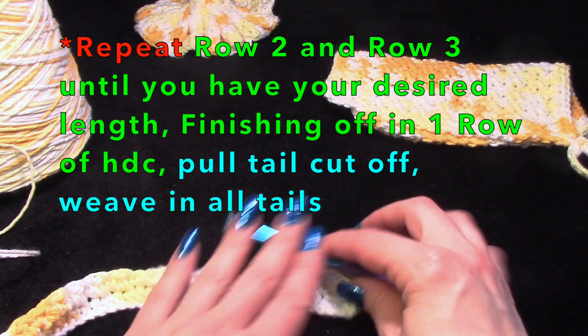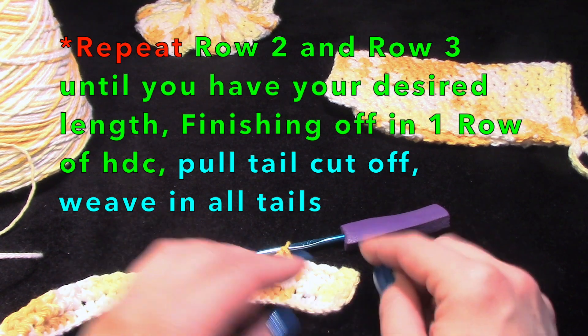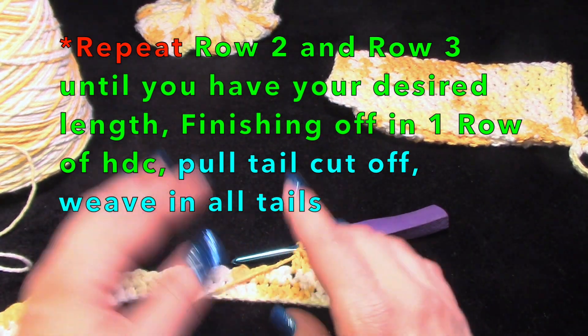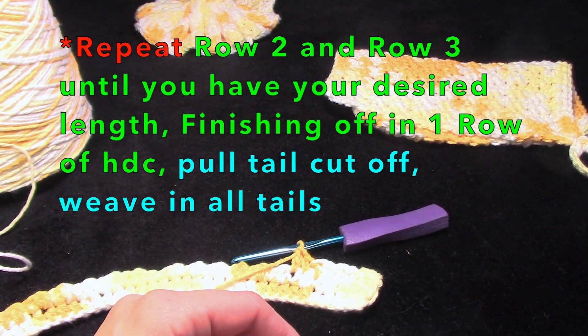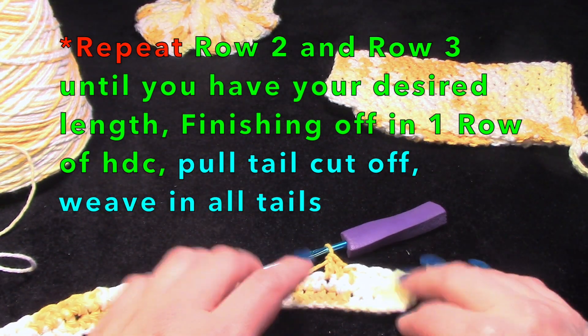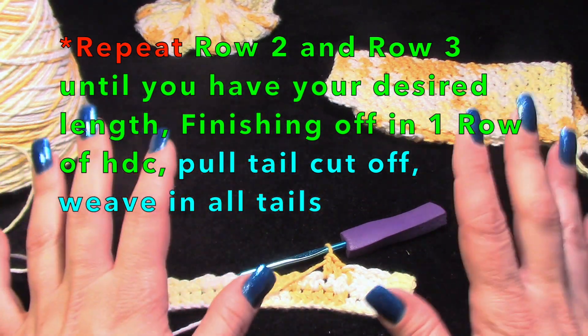You're going to repeat row two and row three — more or less alternating single, double, single, double — until you get the desired length you want. This isn't just a me project, this is a you project too.